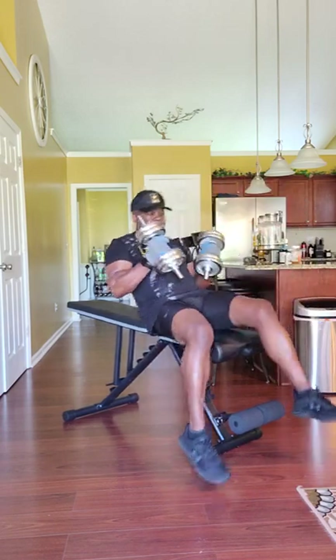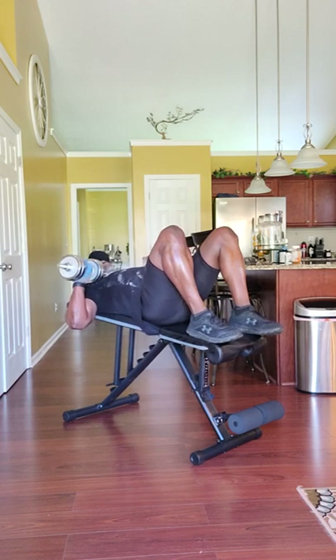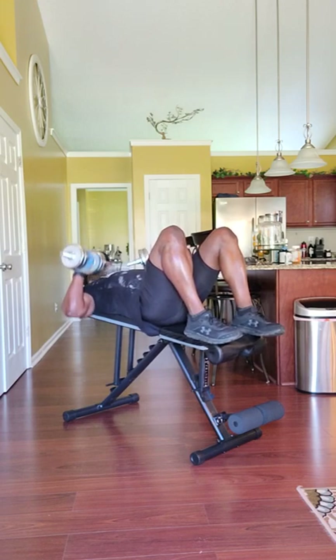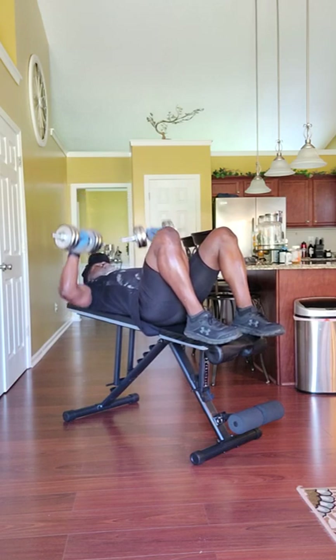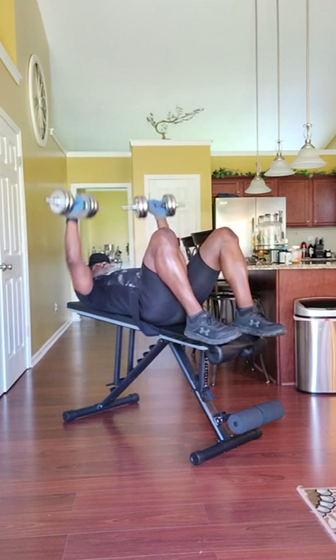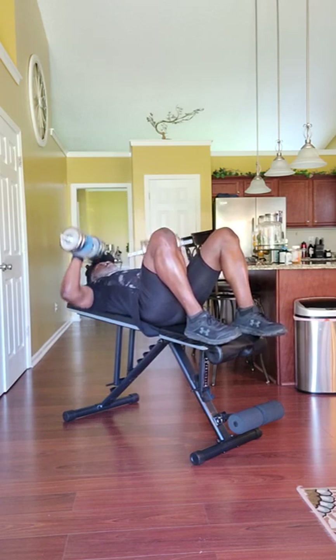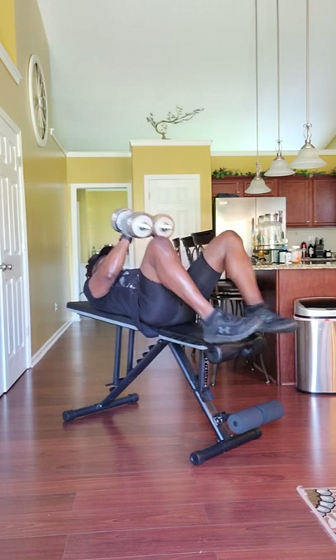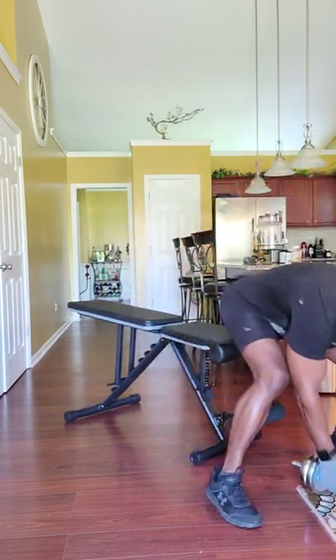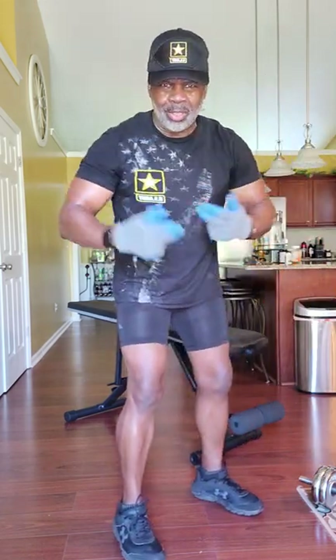Grab your dumbbells, lay down. 12 of them — ready? Go. 1, 2, 3, 4, 5, 6, 7, 8, 9, 10, 11, 12. Bring them down. We just worked the deltors, we just worked the pec, and you also feel it in your tricep.